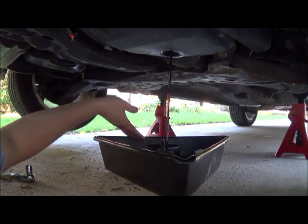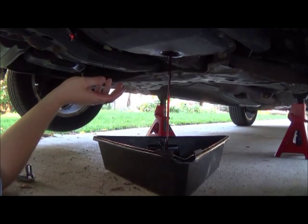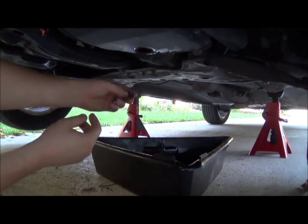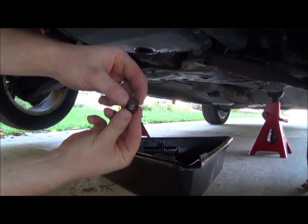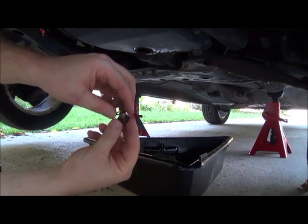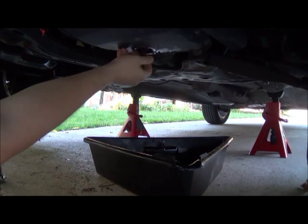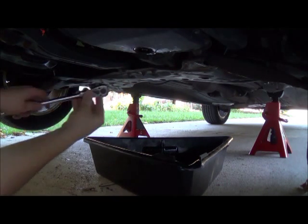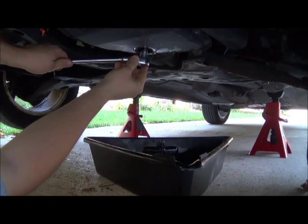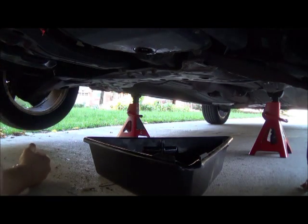Let it drain for a couple minutes and then we'll move to the next step. The next step is to put the bolt back in. There's a little washer right here that you can replace — it helps with the seal. Use your 14 millimeter to snug it up; it doesn't need to be extremely tight. If you're not having problems with transmission fluid leaking, that washer is probably fine.